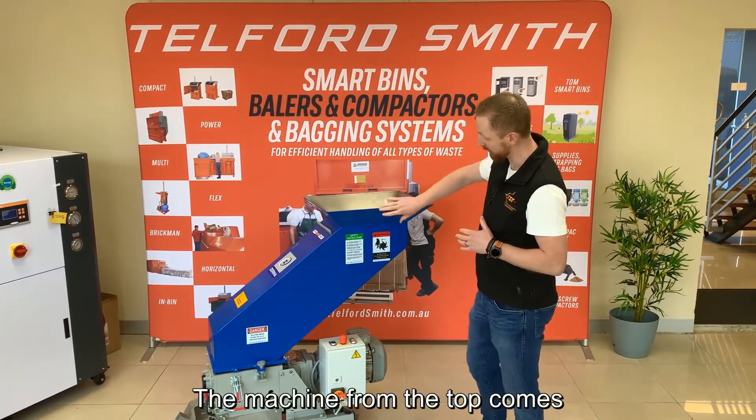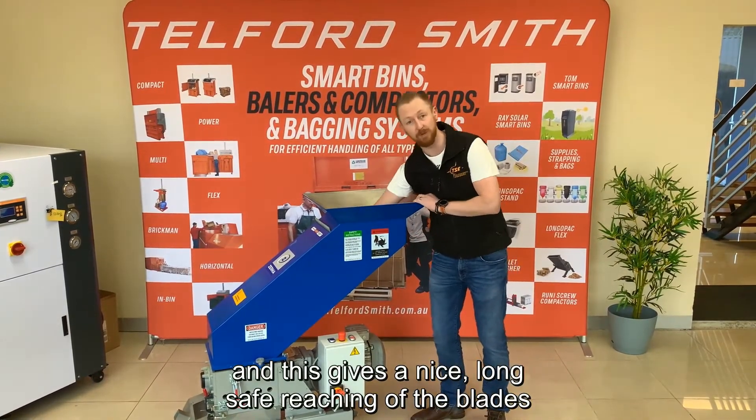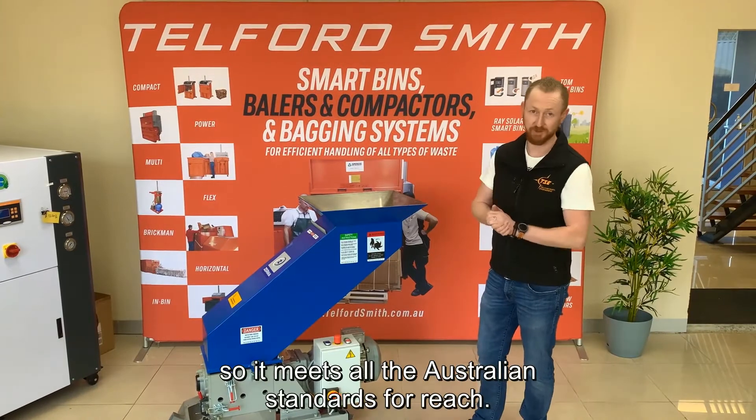The machine from the top comes with what we call our T-Hopper. This gives us a nice long safe route into the blade, meaning it meets all the Australian standards for reach.